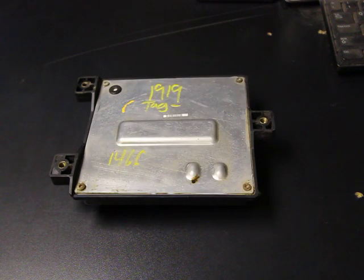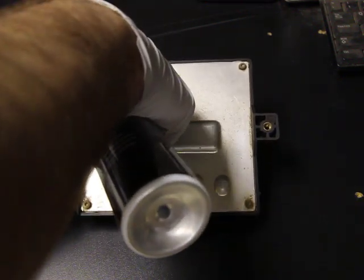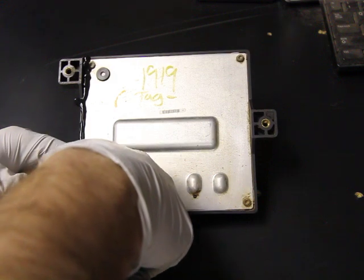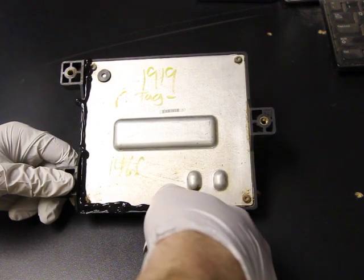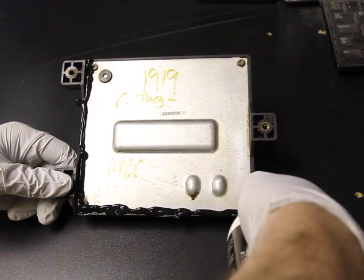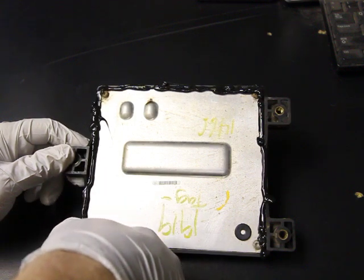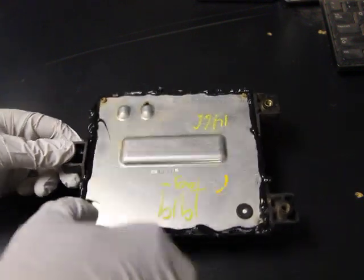We're going to use some RTV that's in a can. It doesn't have to be pretty — no one's ever going to see this. Just take your RTV and walk it down the side, making sure to get the corners pretty good. Then go around the bolt heads a little bit and seal those up too.